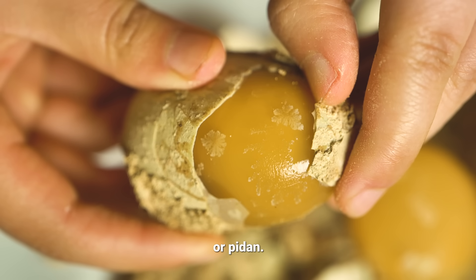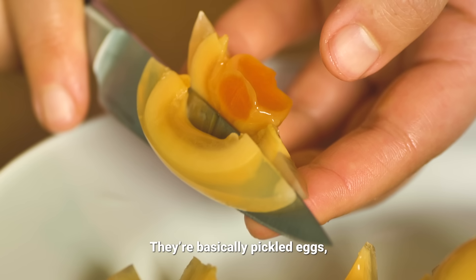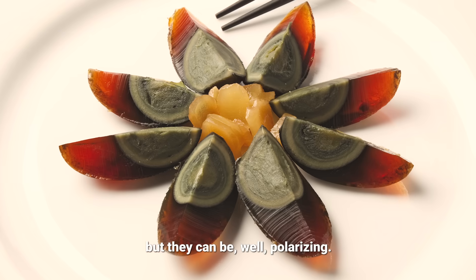These are century eggs, or pidan. They're basically pickled eggs, but they can be polarizing.